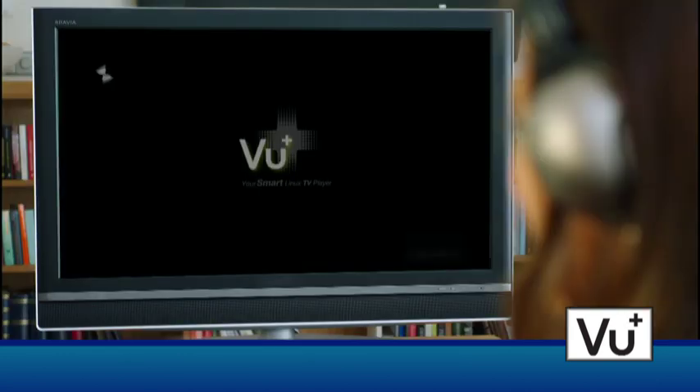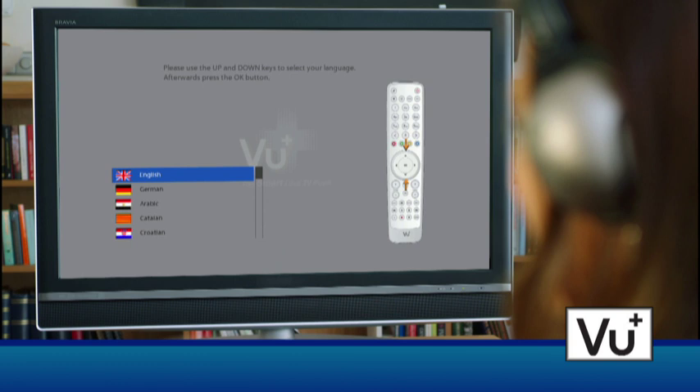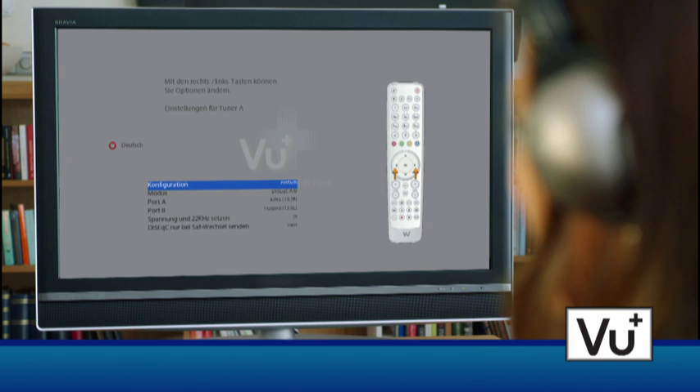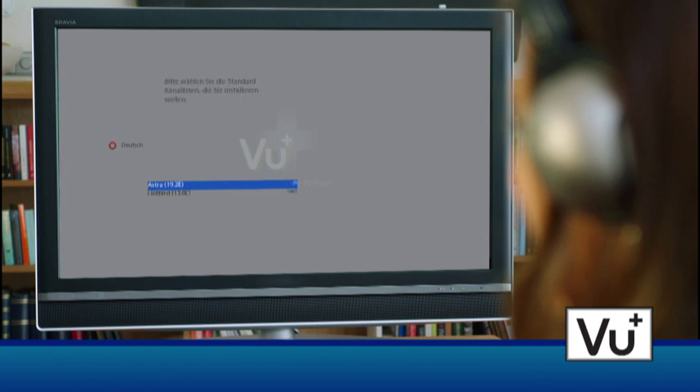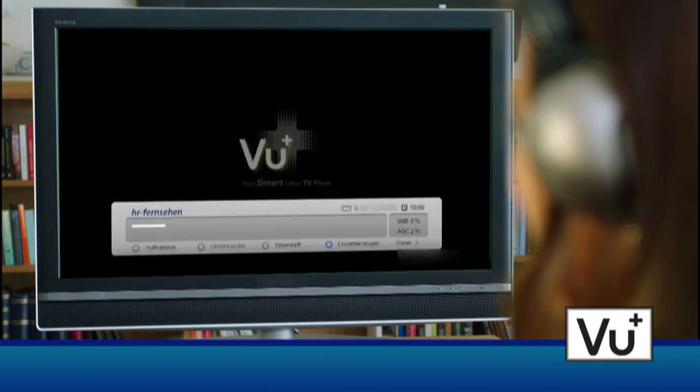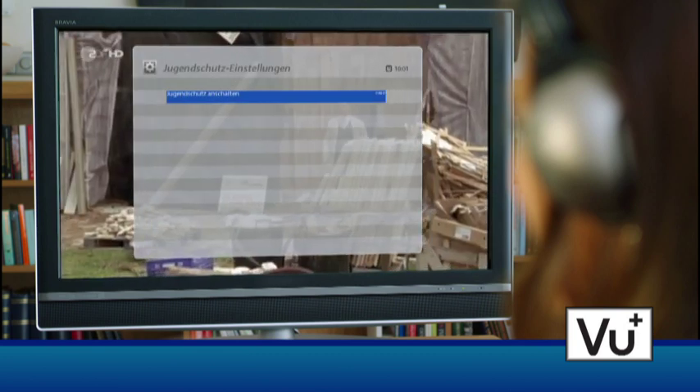The first setup of both the VU Plus Duo and Solo is child's play. The installation wizard leads the user through the basic settings. The first step is the configuration of the antenna, with a choice among single LNB, DiSEqC, or a motorized antenna. The most popular channels of some preferred satellites are already pre-installed, and you can start right away after an optional activation of parental control.